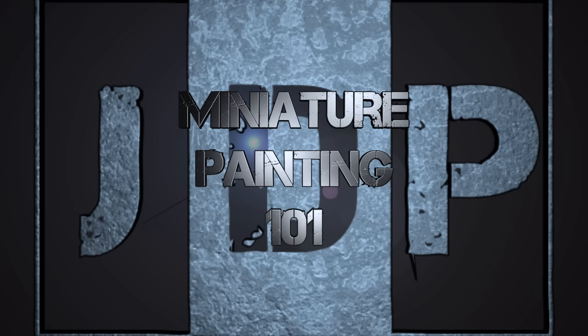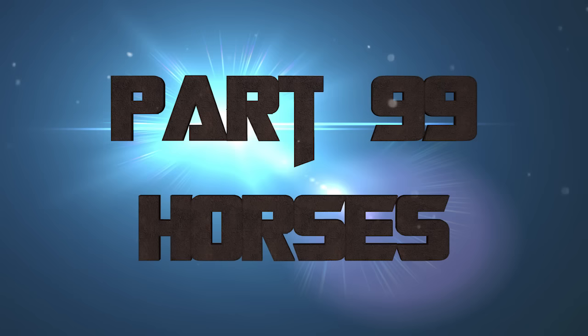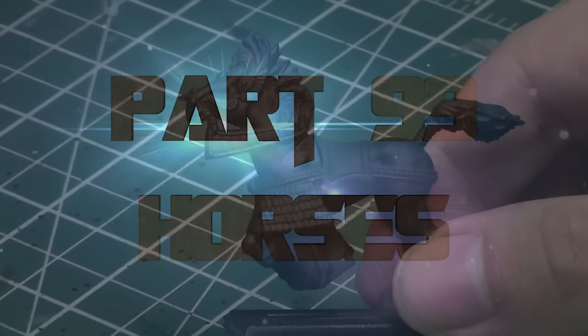Hey everyone, welcome back to Miniature Painting 101, a series of videos where I teach you all about painting miniatures from start to finish, as requested by you. And this is Part 99 — Horses — specifically a layered approach as opposed to a dry brush approach, which will be in the next video. How to layer paint horses.